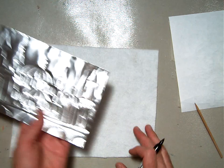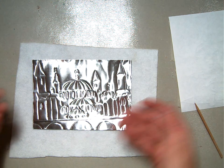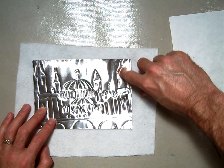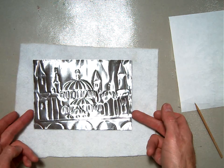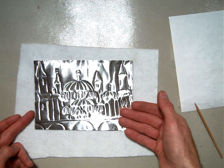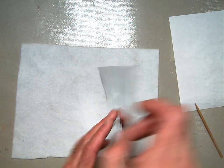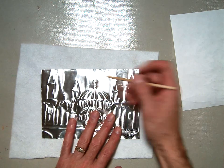Then flip your metal foil back over and begin to work. This is where the hard work starts because you have to start making some decisions — what do you want pointing out, what do you want pushing in? Right now, I can already tell I want these conical shapes up here to be pressing out. So I'm going to get started on that. Since I've got my name on the back and I want these pushing up, I'm going to flip it over and gently start pushing on the other side.